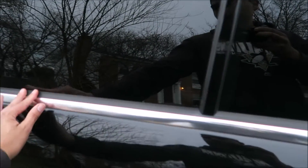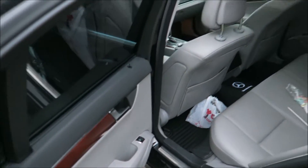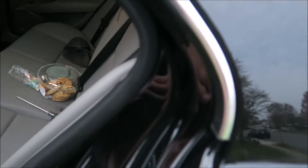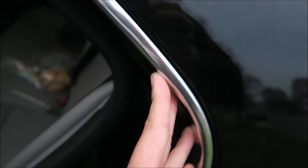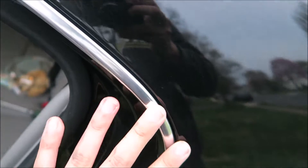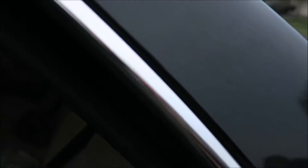Alright guys, so step number one would be to remove the chrome piece. You can't really vinyl wrap it when it's on the car, so I'm going to show you how to remove this. And two, I'll show you guys how to vinyl wrap this. I'm not perfect at it, so obviously you might get a little bit of some imperfections. But you can't even see them because it'll mostly have it inside, which is okay. You're not going to see it, but from out here it's going to look really good and blacked out. So that's what we want.